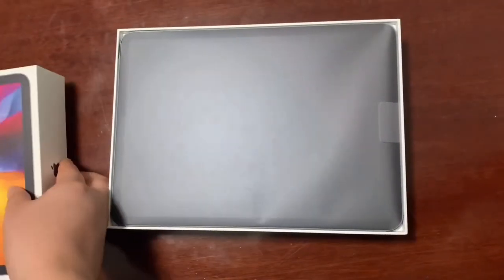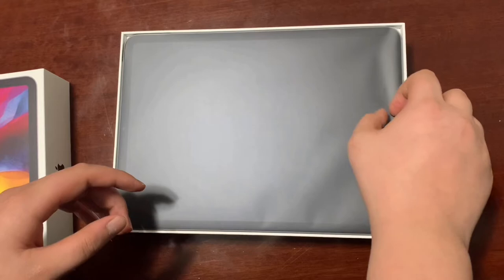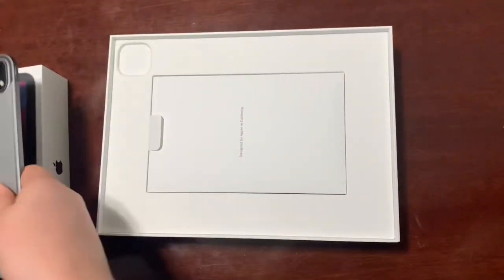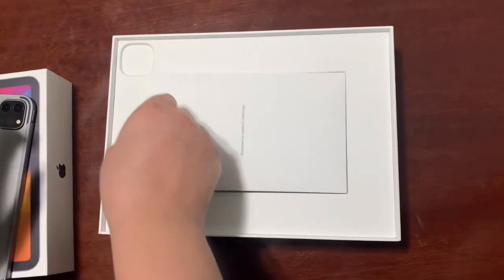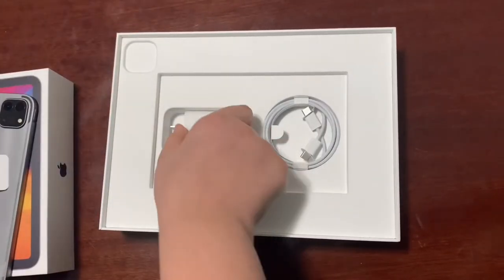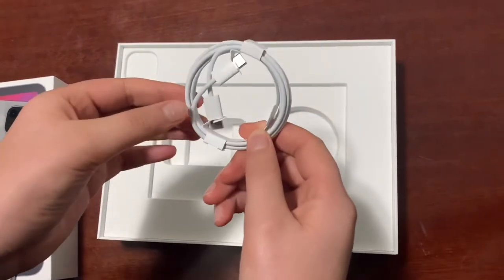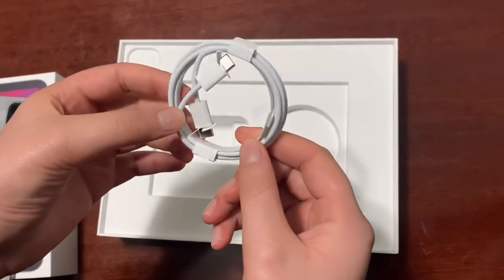Right when you open the box, you get your iPad Pro in all of its glory looking really good. You get your included paperwork, you get your 20 watt power brick, and you get your Type-C connector for charging.